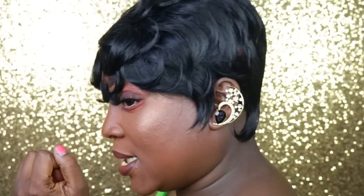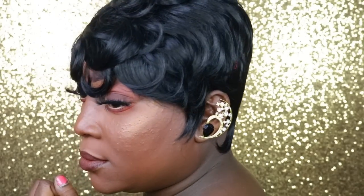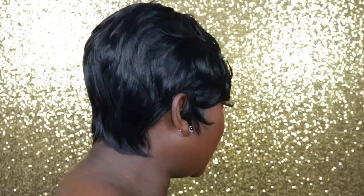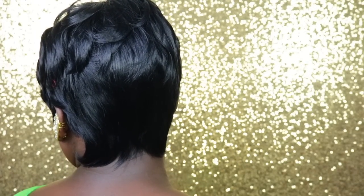Okay you guys, so this is how I styled the synthetic one. This is the left side, the right side, the back, and the front.